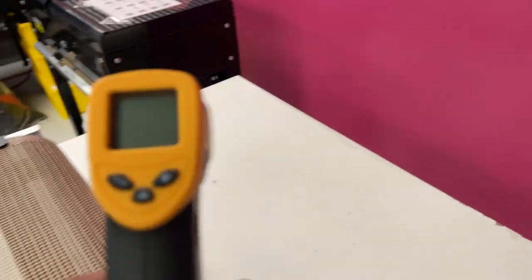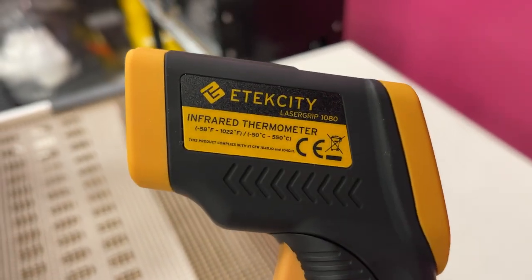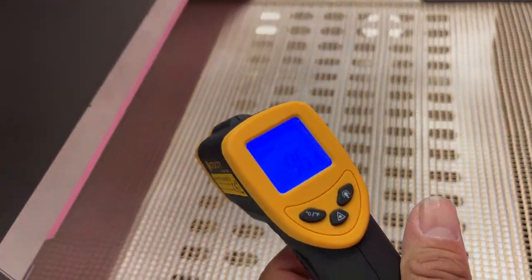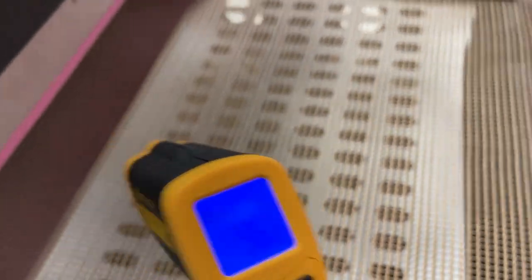You also have this — the Atec City infrared thermometer. This is one of the best tools to check the temperature. Right now the temperature reading is 96 because the machine is off.